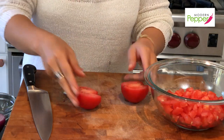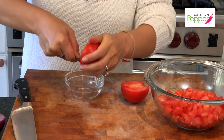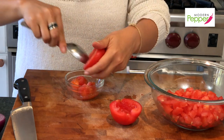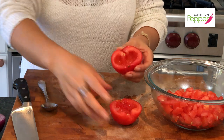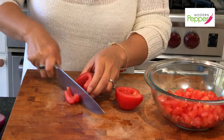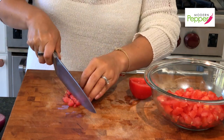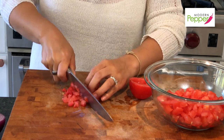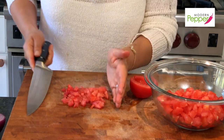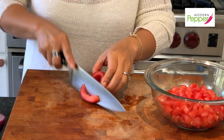To prep the tomatoes: cut each in half, remove the base, then use a spoon to scoop out the seeds and soft inside. For this recipe, don't use tomatoes that are super ripe — get ones that are fresh and still have a little firmness. Discard the seedy part, cut into strips, then turn and cut into small pieces. It doesn't have to be perfect. Place the diced tomatoes into a bowl.